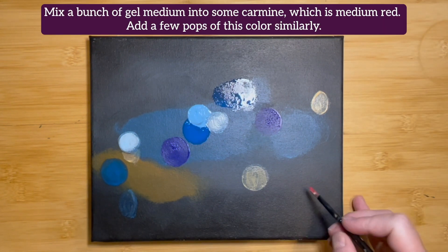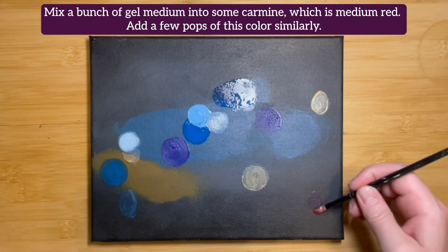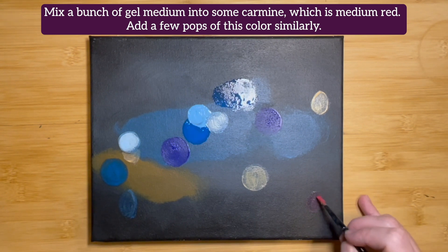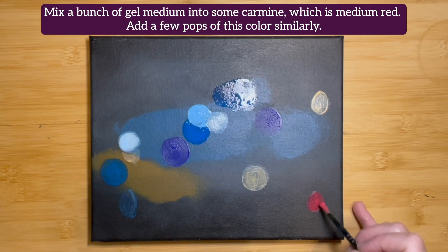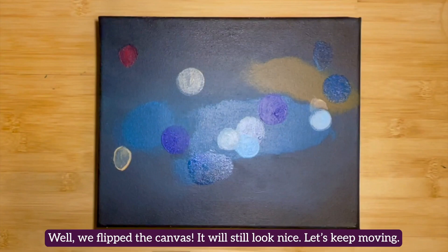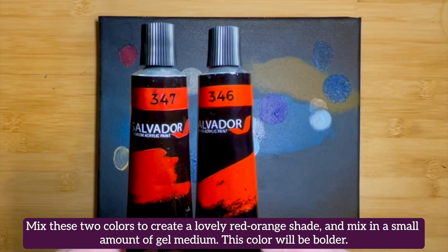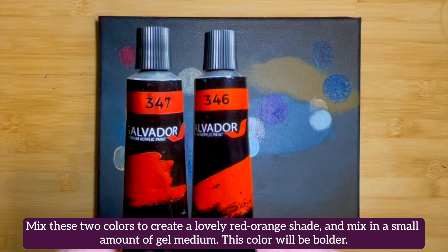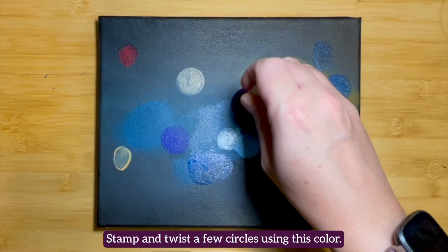Mix a bunch of gel medium into some carmine, which is a medium red, and add a few pops of this color in a similar fashion. Mix carmine and pyrrole red together to create a nice red-orange shade, and mix in a small amount of gel medium — the color will be bolder. Stamp and twist a few circles using this color.